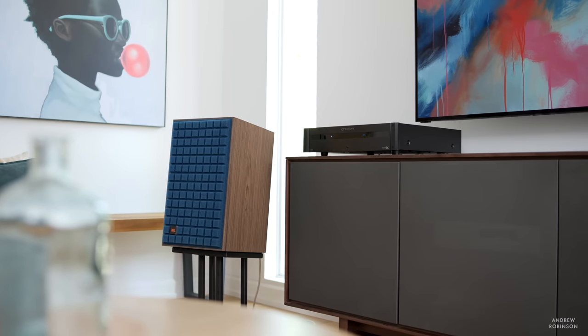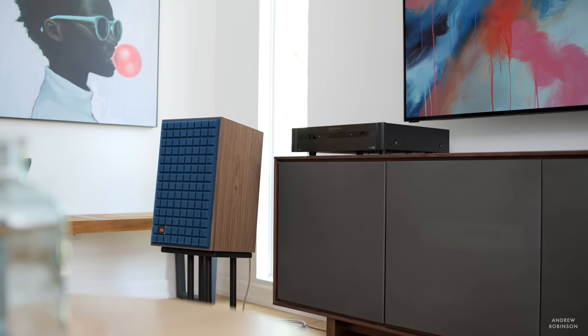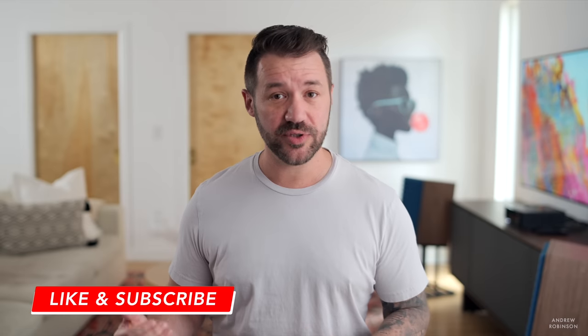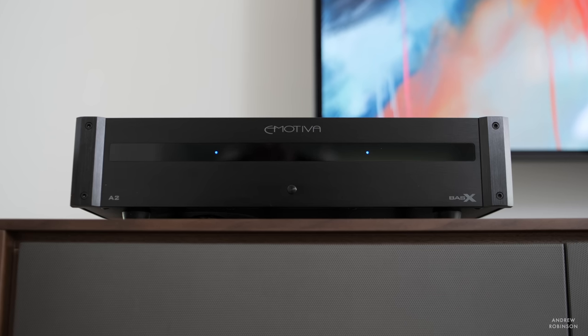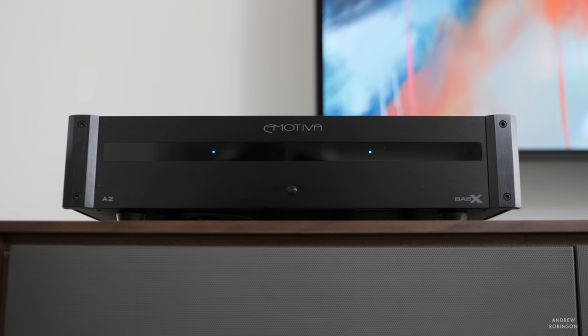So how do the amps sound? Despite having slightly different power ratings, both the A2 and A7 sound relatively the same. Both amplifiers are fairly neutral and impart little to no coloration to your system or speaker's sound. I say fairly neutral because with these amps in my system, I was able to enjoy slightly better bass depth and control with smoother highs, which I equate to the amps' Class AB design — it falls in line with other experiences I've had with other AB amplifiers.